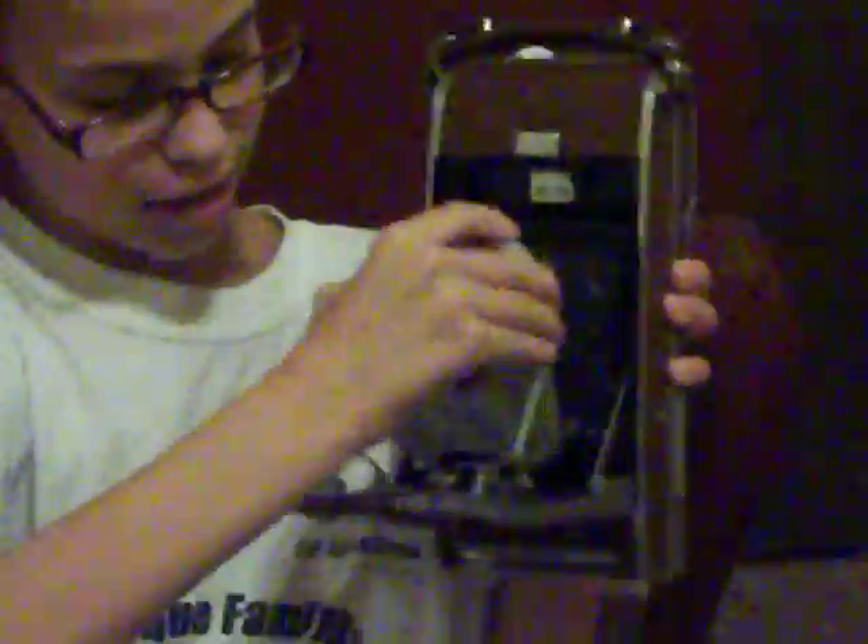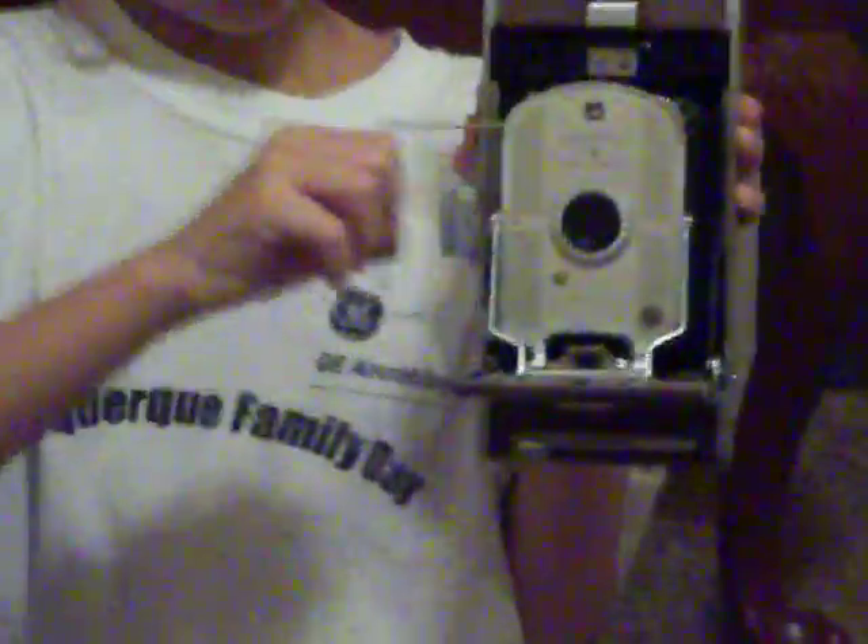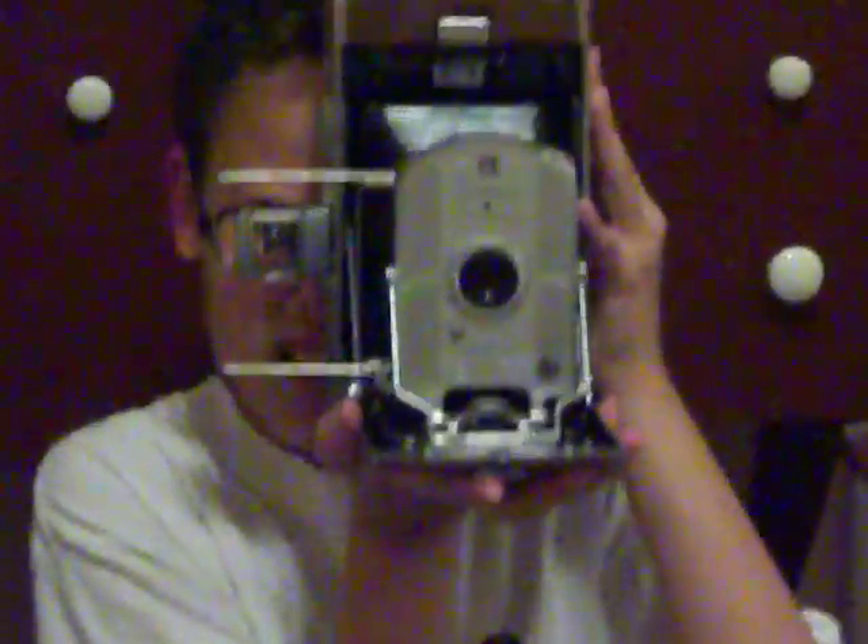It comes out like this, and you glide this along. You can get as close as three and a half feet. You open the viewfinders up, eye level it, and take your picture, like that.